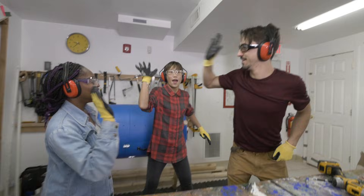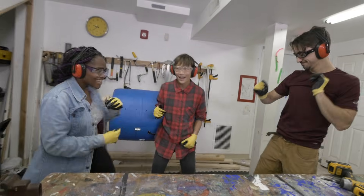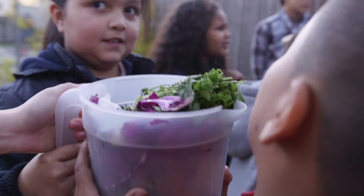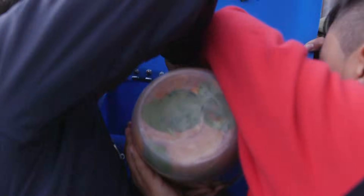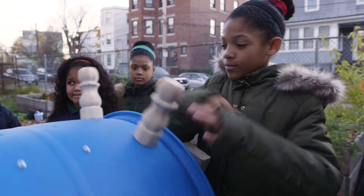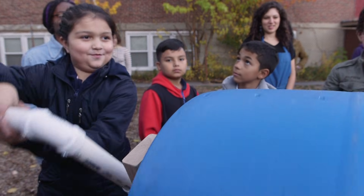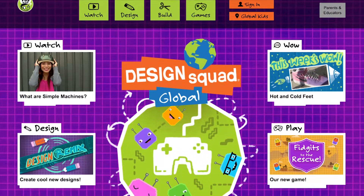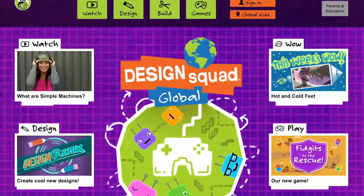Now it's time to show the kids at the YMCA their new compost tumbler. Now the kids at the YMCA can use their new compost tumbler to convert their food scraps and garden scraps into compost for their soil so they can grow lots more vegetables in their garden. Do you have an idea for a device that can help out in the garden? Send us your ideas to the Design Squad Global website.